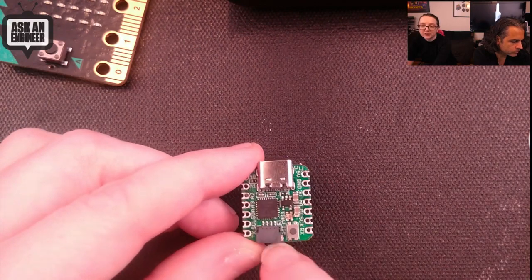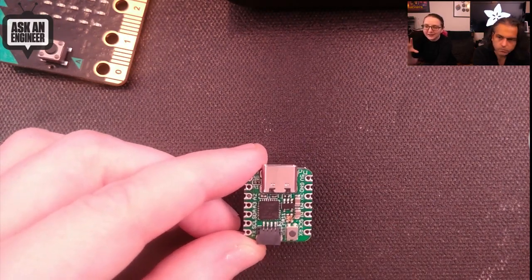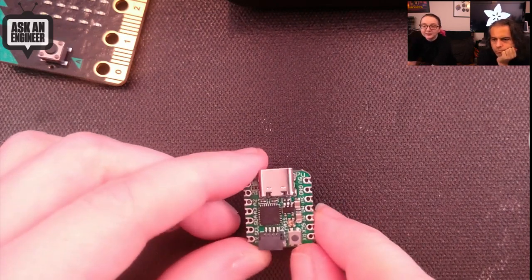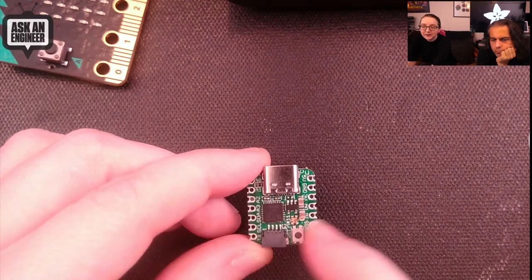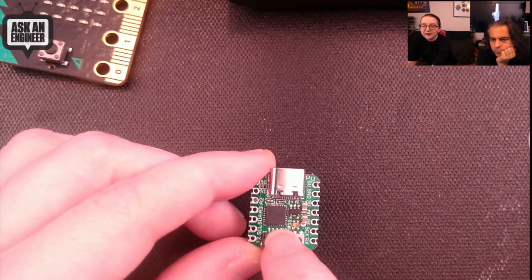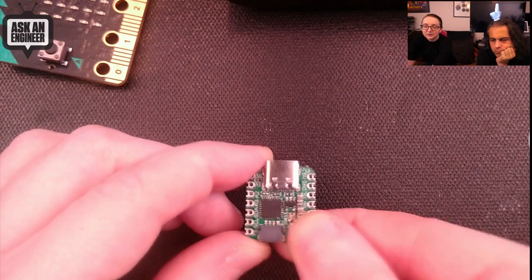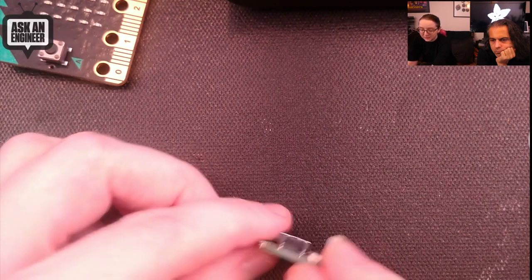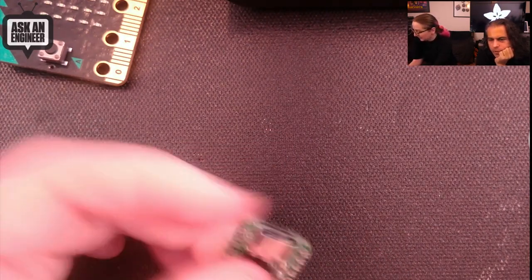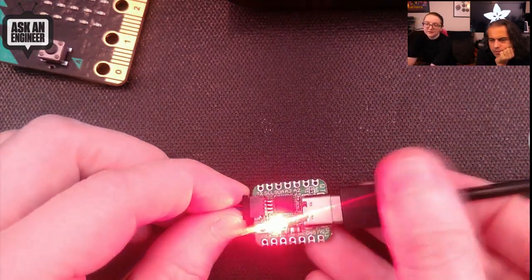I made a Trinket with a STEMMA QT connector on the end but never quite finished it — it was bigger than a Trinket and I wasn't happy. I didn't want to make it double-sided. So this has the same pin out and shape as the Seeed XIAO. It's got USB-C, a SAMD21, a regulator, a reset button, and a STEMMA QT connector so you can plug things in.